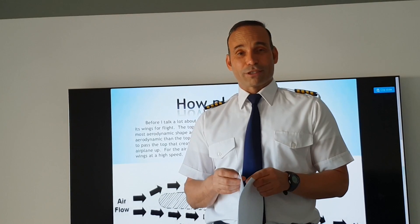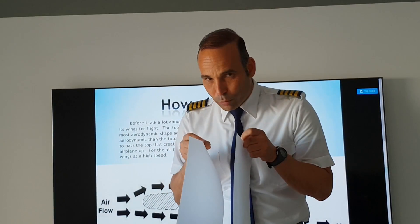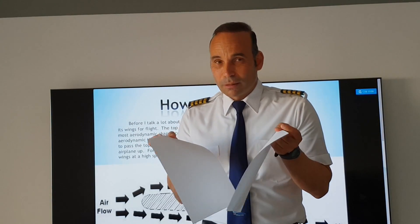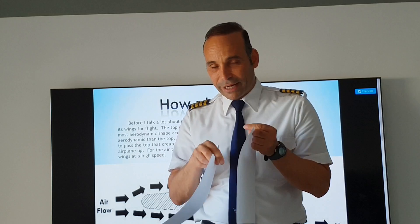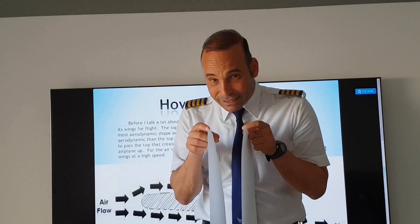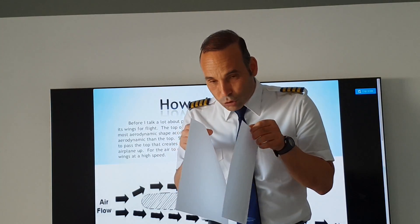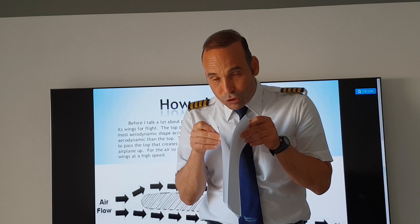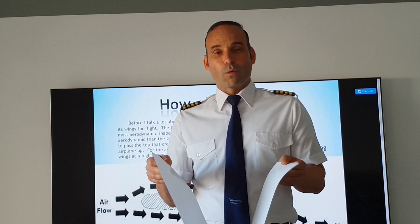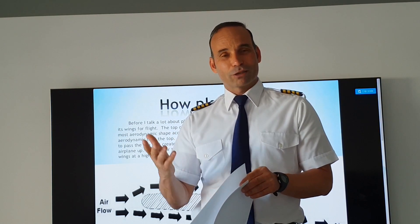What's going to happen if I'm going to blow the air in between the papers? There are a few options. Option A: if I blow the air, those papers are going to spread apart because of the air going in between. Option B: those papers are going to stay static and not move. Option C: those papers are going to stick to each other although I'm blowing the air in between. So, what is the correct answer?